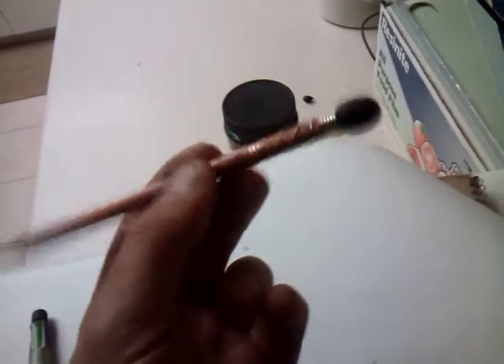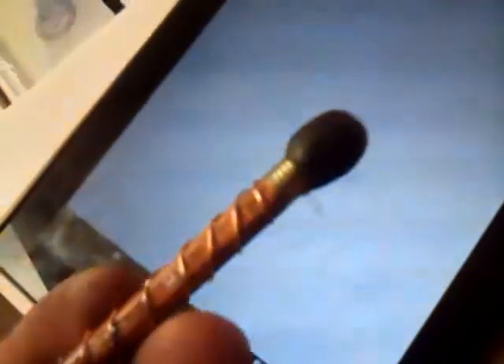I guess you could do like some carbon-y paintbrush-y effects. I don't know what that's good for, but it's a work in progress. Awesome.